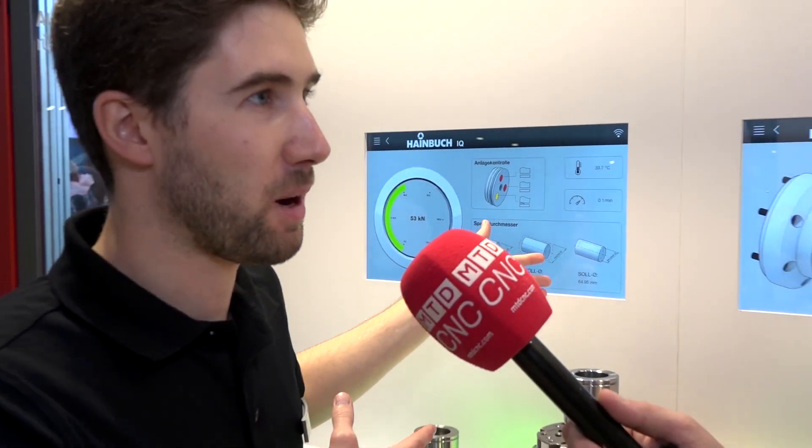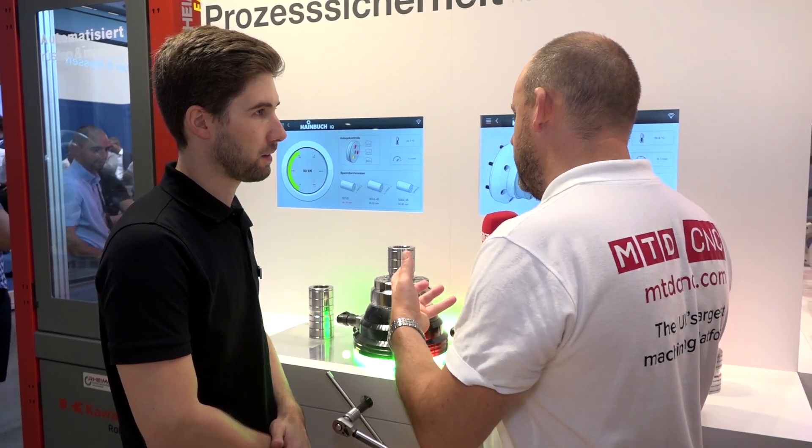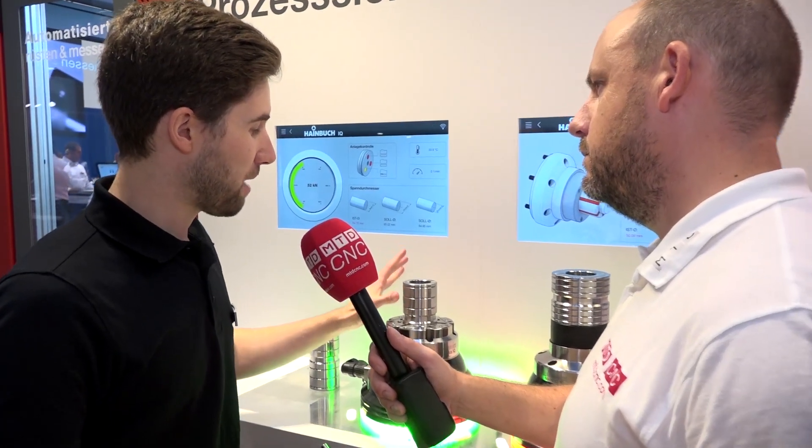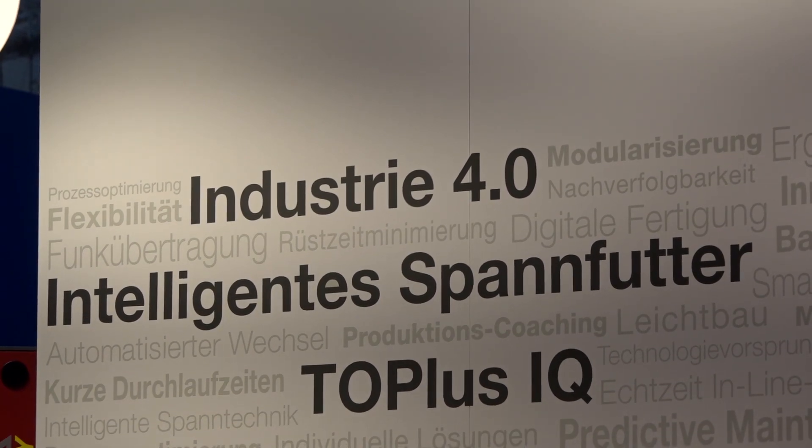So now you can either put your workpiece away or compensate — do another polishing or something like that. It's a brilliant concept. I love the idea, but what I'm trying to establish in my own mind is where it fits. How many people will actually be interested in going to this level when they're clamping?